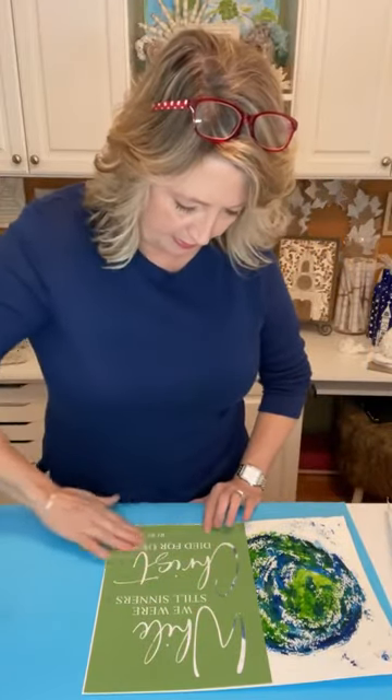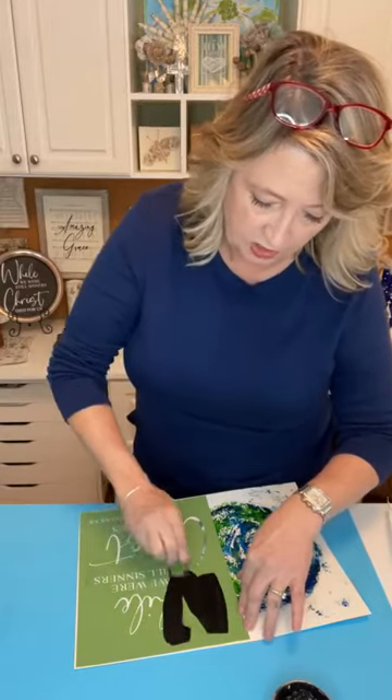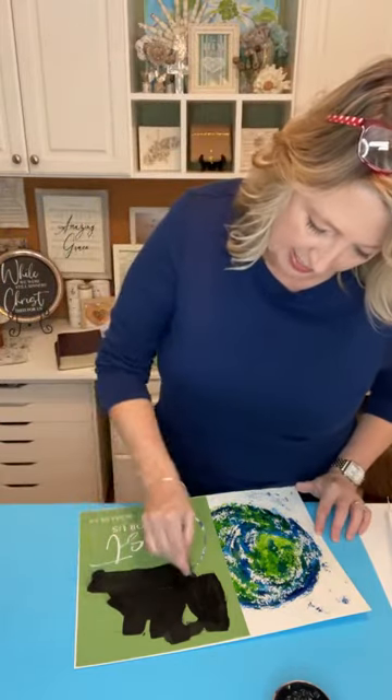I want to get the stencil kind of straight and it's going to go over the top of the earth. Now I just need some black chalk paste. You don't need very much chalk paste, especially when working on paper. You really don't want to keep going over and over it because you don't want to push it underneath the stencil and have it spread all out on your watercolor paper. I'm just applying it and pulling it out carefully.